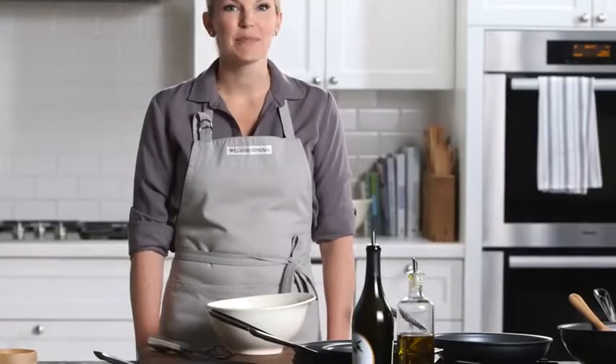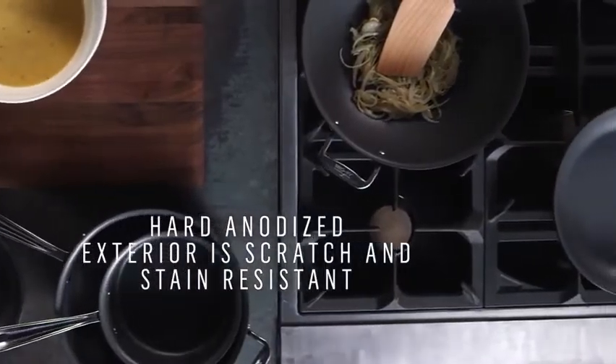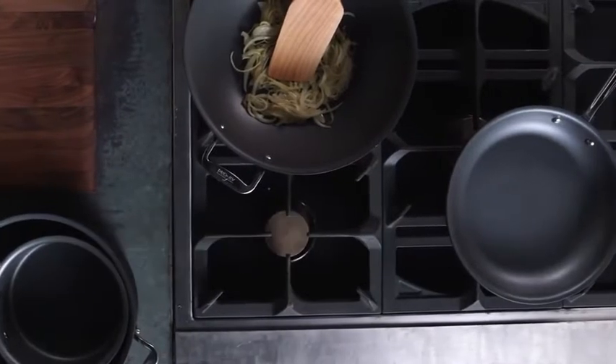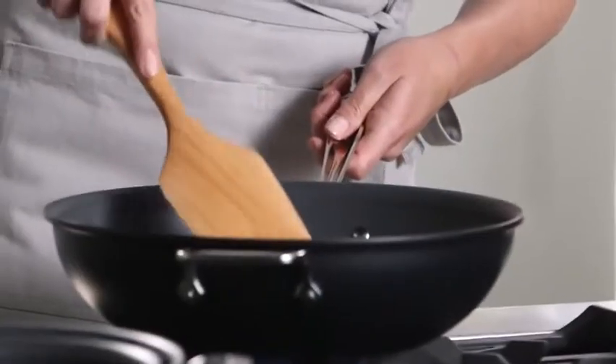Today I'm going to make a garlic spinach frittata using two of the pans from the NS1 collection. I've already got onions, garlic, and a little olive oil in this chef's pan. One of the great things about nonstick cooking is that you don't have to use too much oil. I'm going to cook these onions down for a bit.